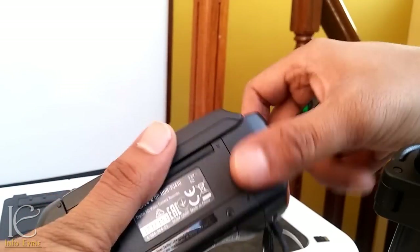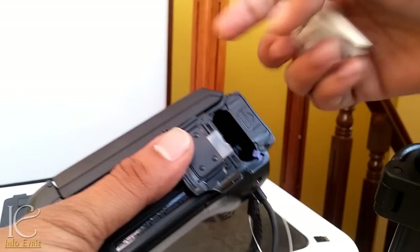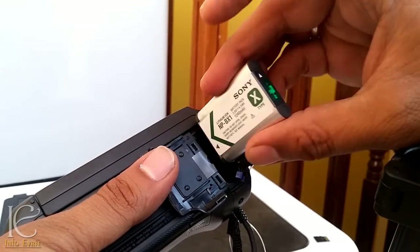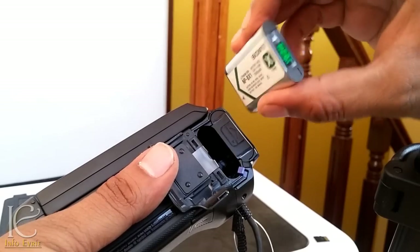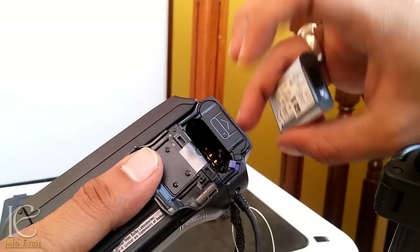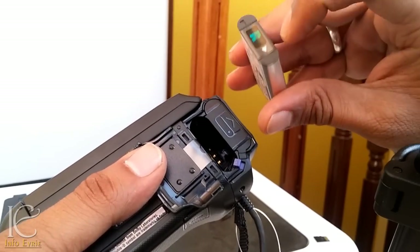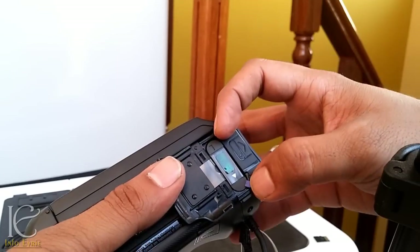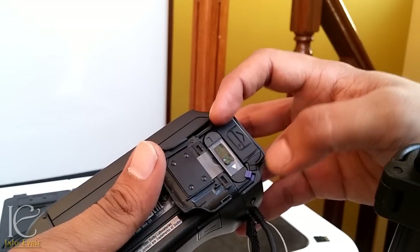So here we insert the battery — as the symbol shows, this arrow should face left. And it locks in place — pretty nice.